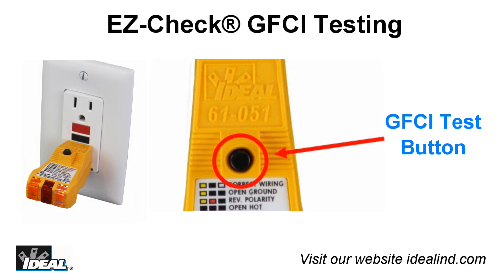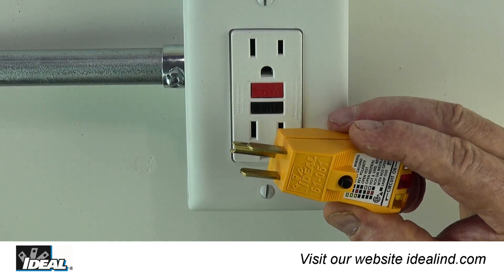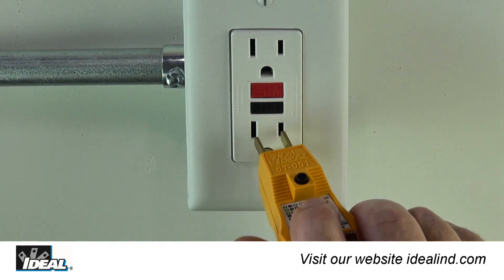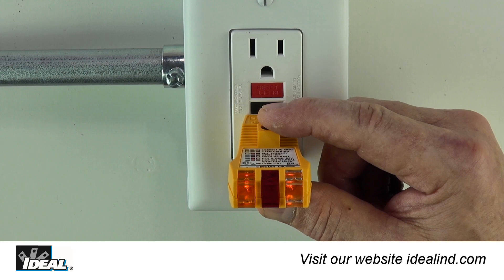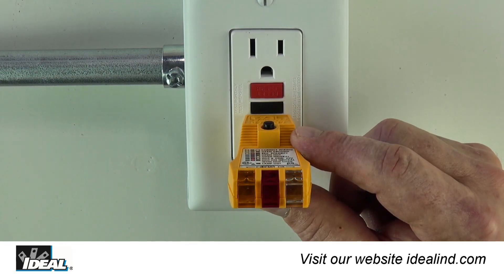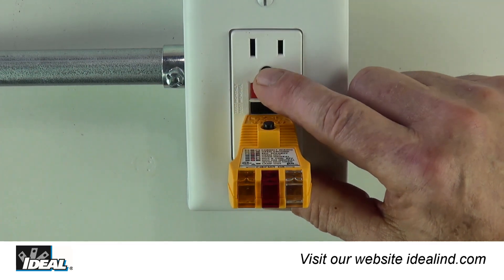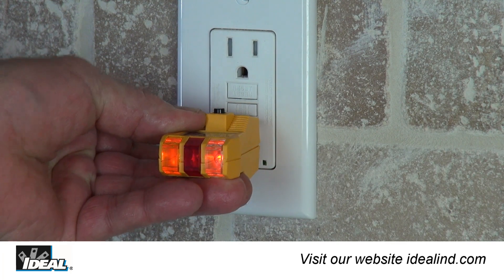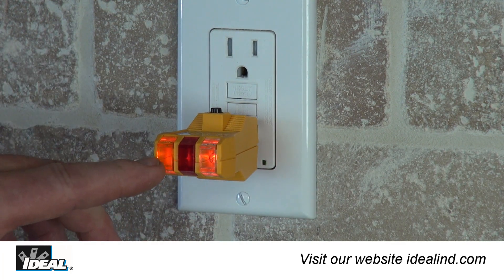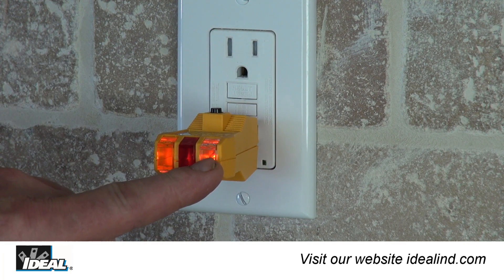The EasyCheck tester can also be used to trip a GFCI receptacle, ensuring that it is working properly. Simply plug the tester into the GFCI, or a receptacle in that circuit, and with both outside lamps lit, simply push the test button on the top of the tester until the GFCI actually trips, or for as long as 6 seconds. Typically, the GFCI under test will trip immediately and both lights on the tester will go out.